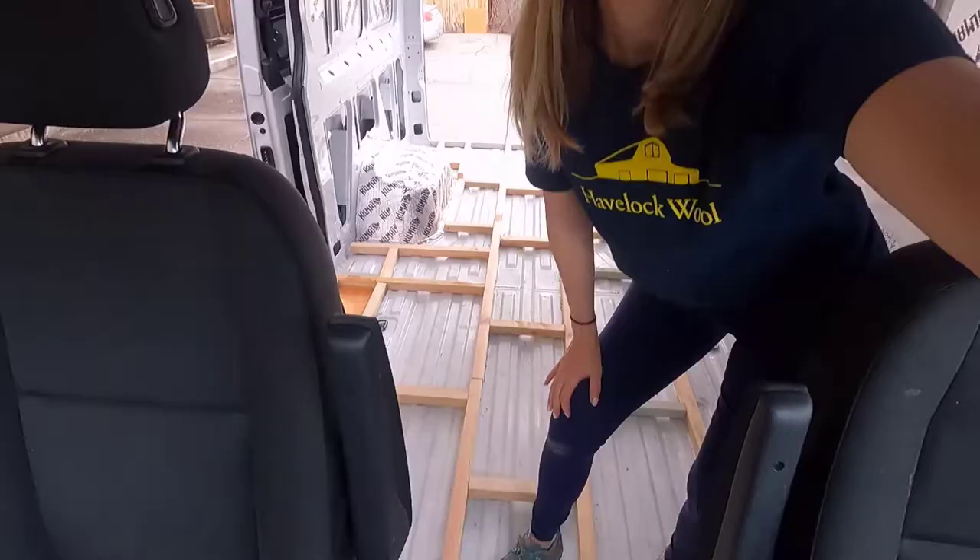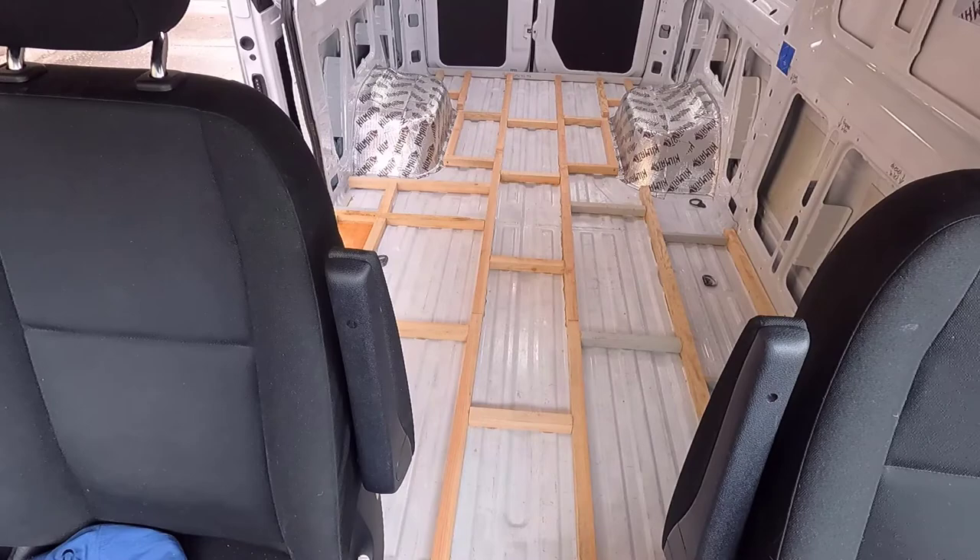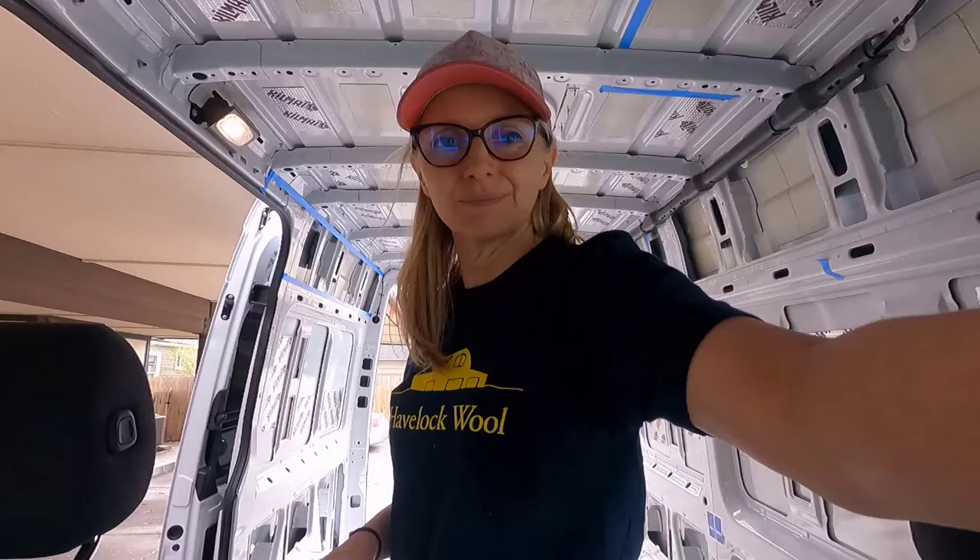Now, vacuuming — because I don't want things caught under the insulation. I'm going to vacuum everything. Then I'm going to start putting insulation in between the frame on the subfloor — granulated cork first, and then the Havelock wool on top. I'm excited — enjoy.